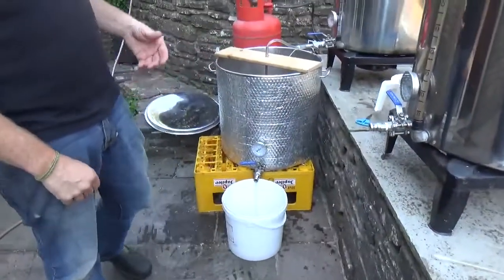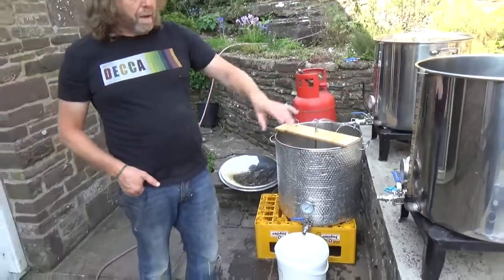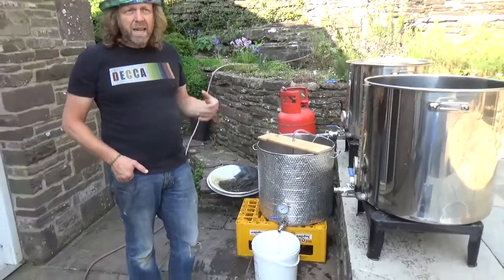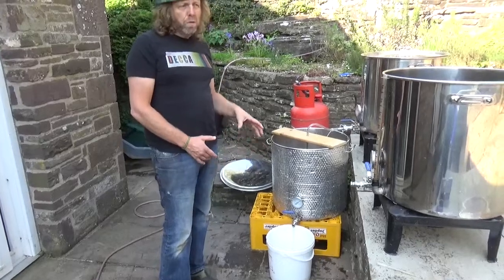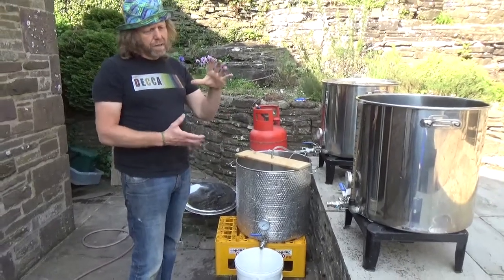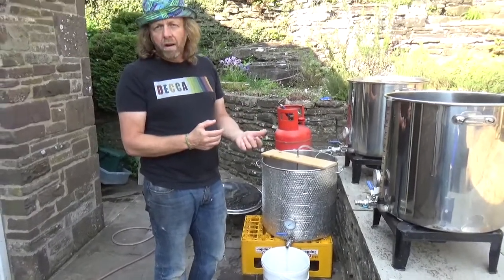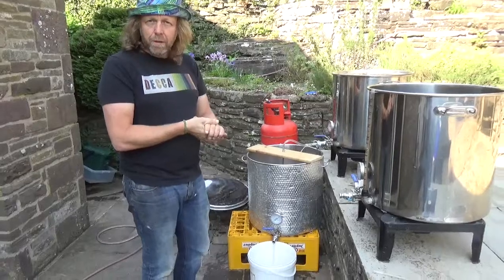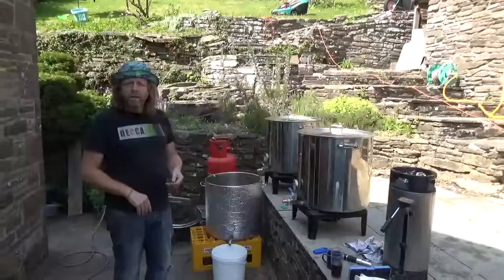We're going to leave this to run slowly, putting it into the kettle as we go through. We'll start to boil the kettle when we've got about 20 litres through. We're trying to collect about 70 litres into the kettle - I want to get the original gravity going into the kettle to around 1038 to 1040. That would make a nice light-drinking lager, probably around 4.4 to 4.5% ABV. I'm going to carry on sparging and then start the kettle running.